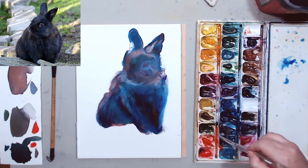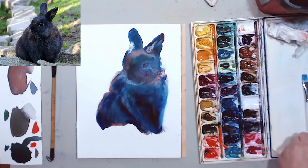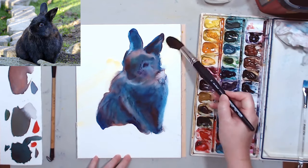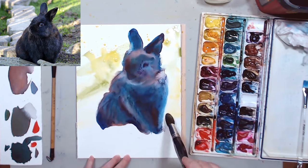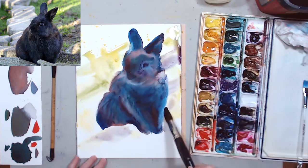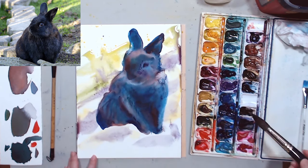A flat brush works really well for painting fur because you can start adding texture as well. And we can throw in some background — I don't want him to be on a white sheet of paper. I'm going to get a big brush and just throw in a few colors to very abstractly indicate sunlight, some shadows, and some grass that he's sitting on.